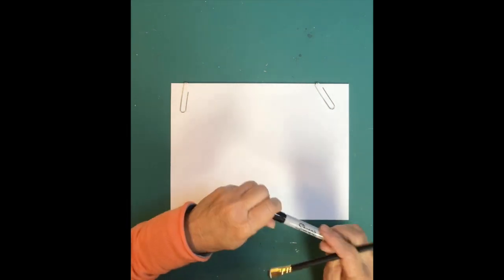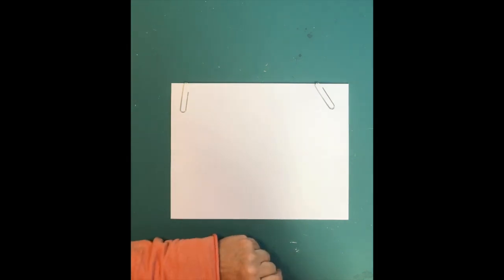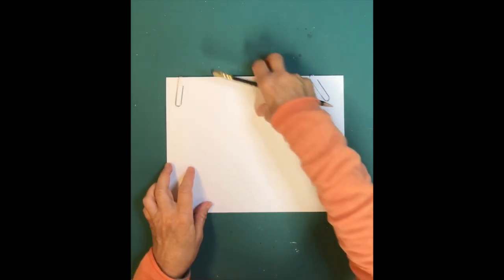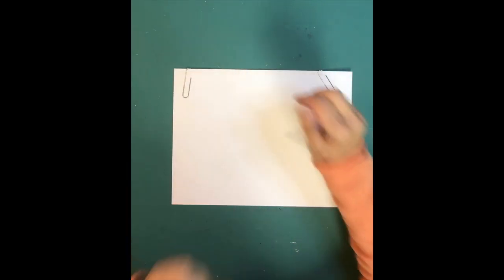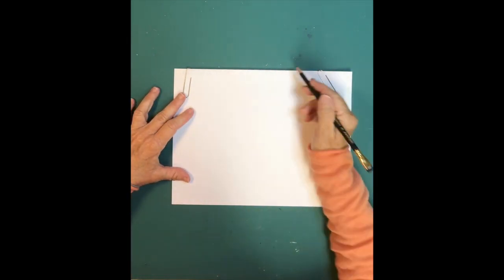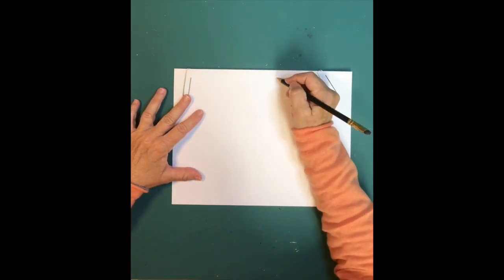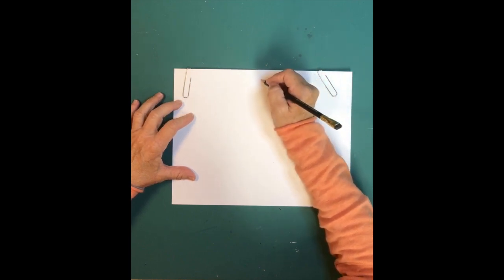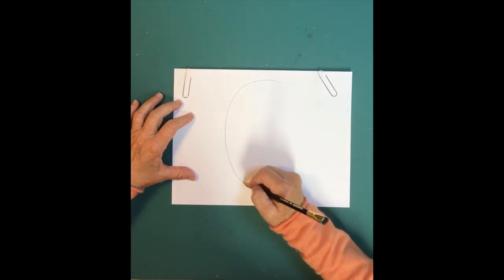We're going to use our paper in landscape format — this way. The first thing we're going to draw is a big oval right in the middle of the paper. Just take your pencil and draw a big oval like that.